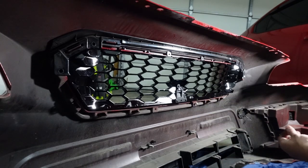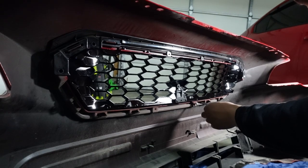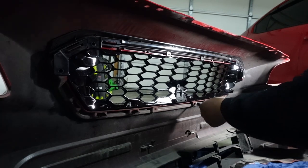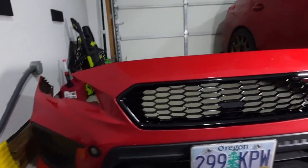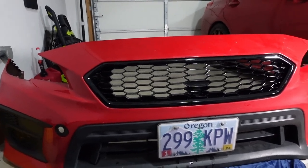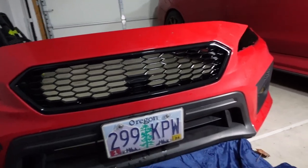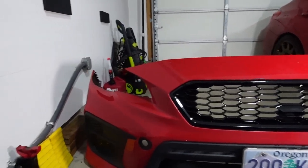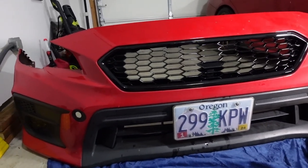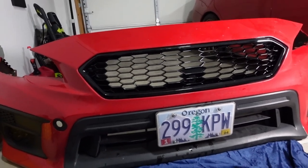Now get it all secured and screw it back on — all eight screws. You can use power tools here, but I don't feel comfortable with that on plastic since I don't want to strip or break anything. It looks really good — a lot cleaner and a lot meaner. And since the bumper's still off, I decided to go ahead and throw the front lip back on now, because it's a lot easier that way than doing it on the ground.